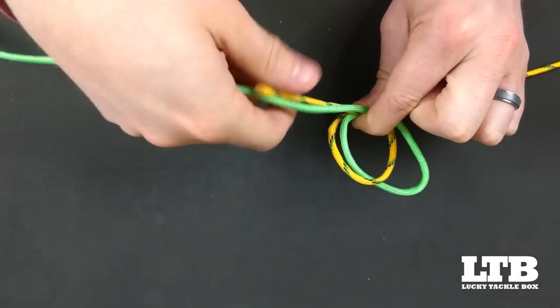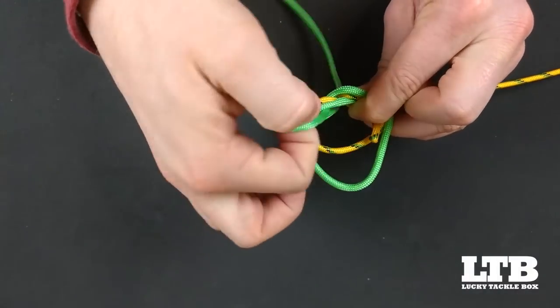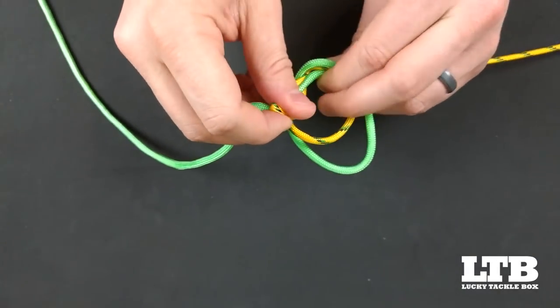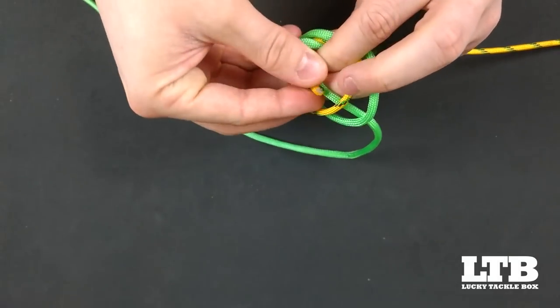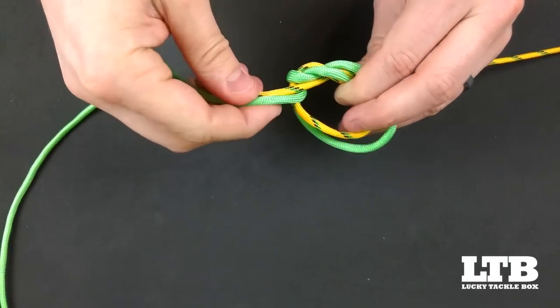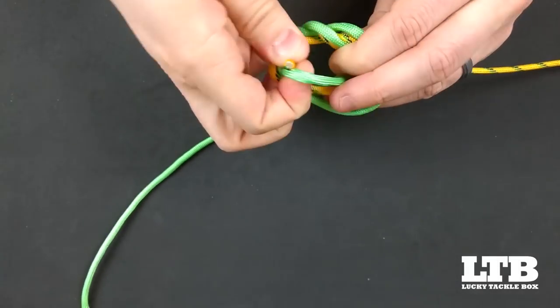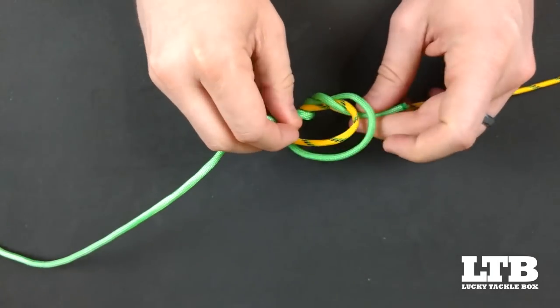Then we're going to take the leader end and the tag end of our main running line and fold it behind and through the loop created, almost like an overhand knot using both lines. We're going to repeat the process of folding it back around and through the loop — this is essentially your double surgeon's knot. You can stop here, but if you want additional strength or you have a thinner line, you loop it one more time to create the triple surgeon's knot.